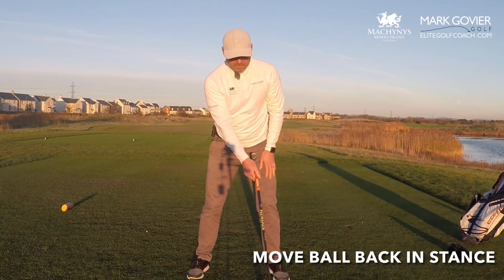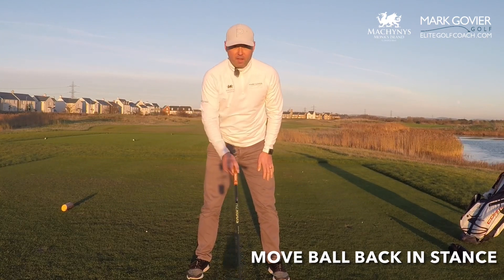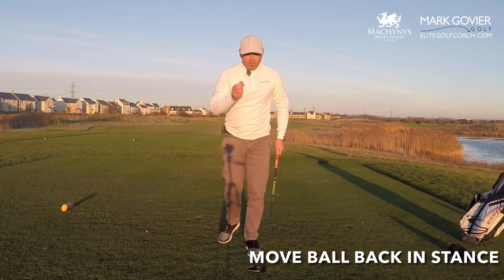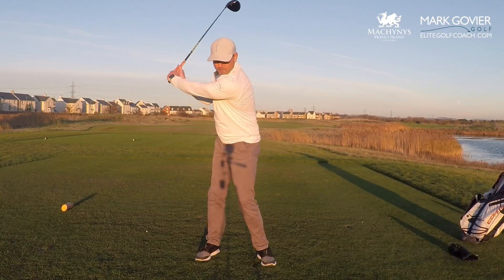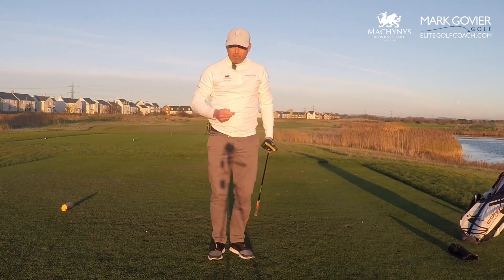I'm going to move the ball position — rather than inside my left heel, I'm going to move it back a little bit in my stance, maybe more towards where my five iron would be, in the front quarter of my stance. Then I'm going to focus on a three-quarter feel to the backswing, a little bit more controlled, swing through, keep my hands a little bit quieter and hold off the finish.